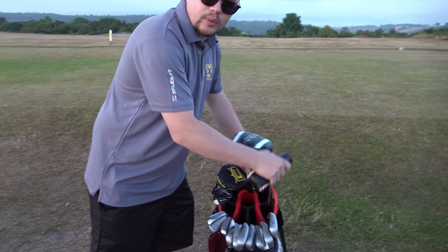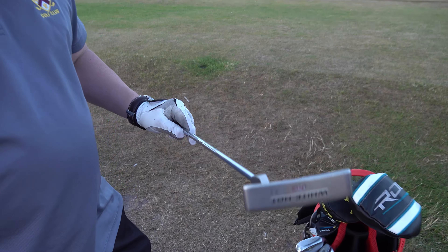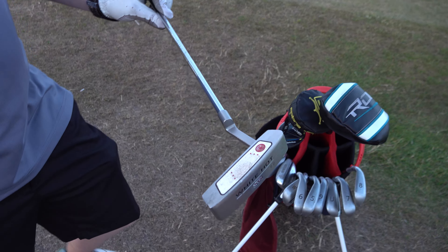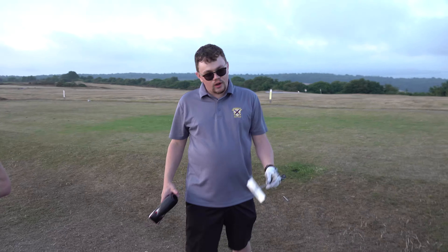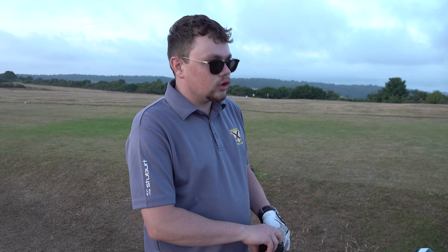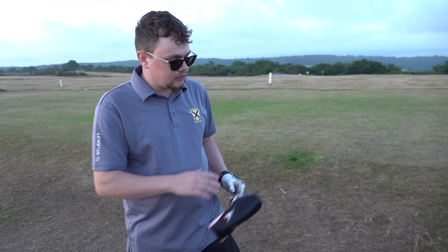To finish off, I've got old reliable - the putter. This is a bit battered and bruised, it's one of the first putters I've had and I haven't bothered upgrading it. It's an Odyssey, just a normal blade putter with a white hot face. The grip is all going but I don't want to get it re-gripped. If it ain't broke, don't fix it.